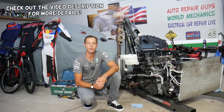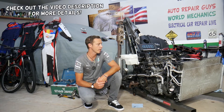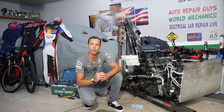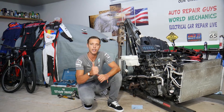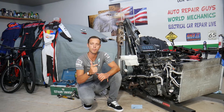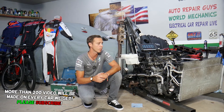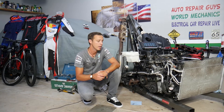Hey guys, welcome back to Electrical Car Repair Life. Thank you for watching and subscribing to the channel. Today will be a super helpful video for any of you having a Hyundai Tucson with a check engine light on and any of the following codes: P0190, P0191, P0192, P0193, or P0194. We'll explain what most likely causes these codes.